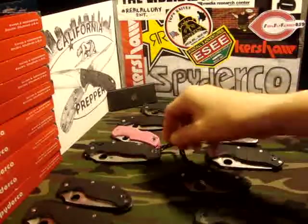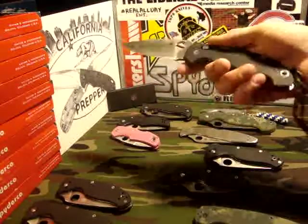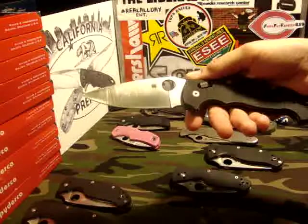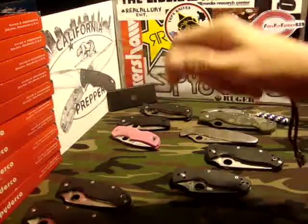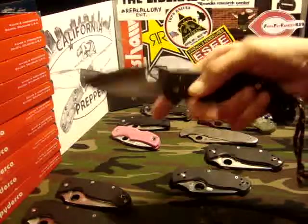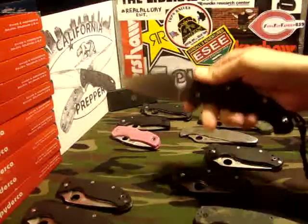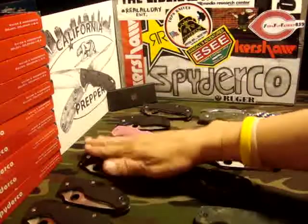The next Spyderco I added to the collection is still one of my favorites — the Mannix II XL. I never got to handle the original Mannix II; I jumped right to the XL because I was all about the big blades. I'm sure happy I got this knife because I love it. I had to start carrying this thing more because I forget how badass this knife really is. I absolutely love the Mannix II XL — by far one of my favorite Spydercos ever.